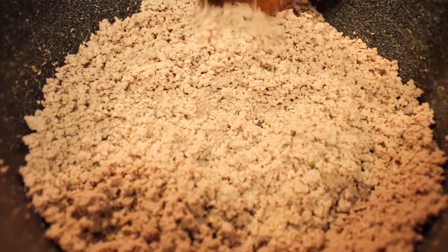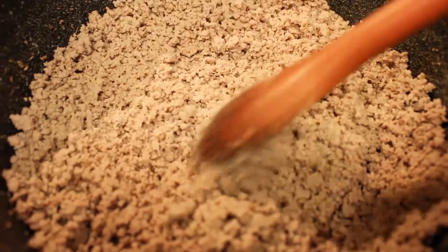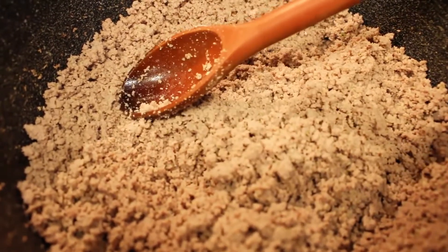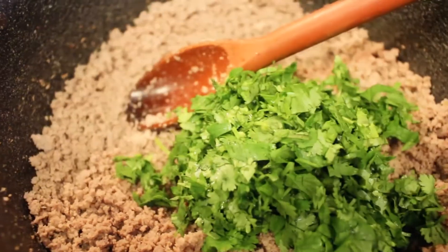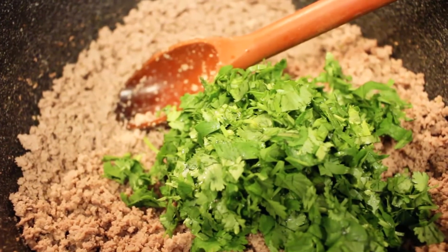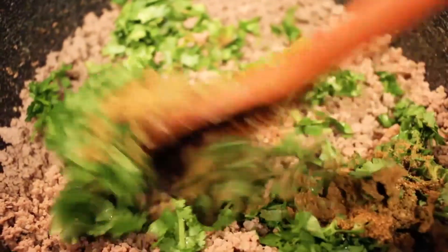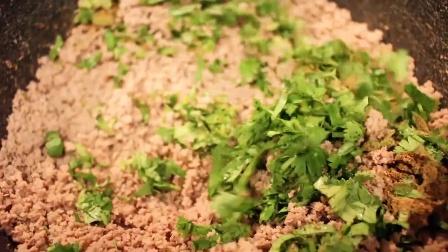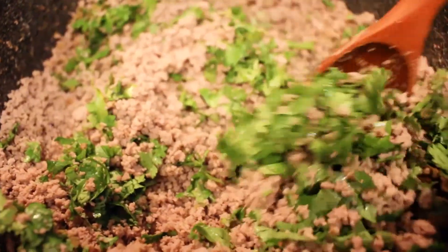Here's what the minced beef looks like after we've let all the water cook off — you can see it's fairly dry. Now we will be adding in a full bunch of coriander leaves, followed by one teaspoon of garam masala.